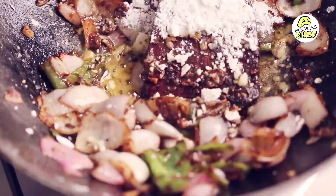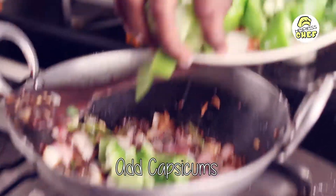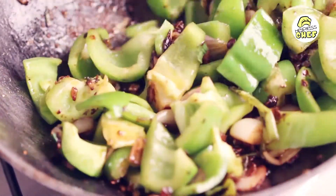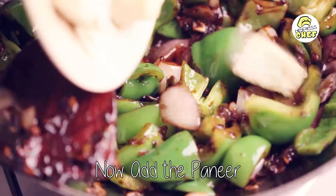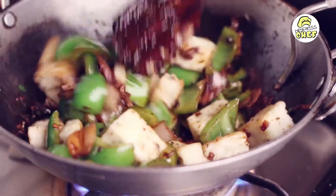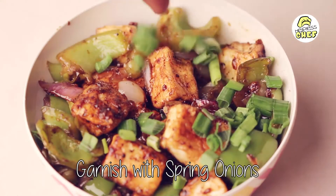We are going to add the remaining corn flour, then add the capsicum. Nicely stir all the ingredients together. Now we are going to gently add the paneer — stir gently, you don't want to be breaking the paneer. Make sure to garnish it with spring onion.